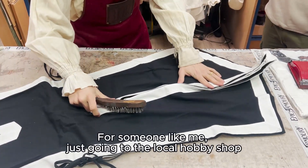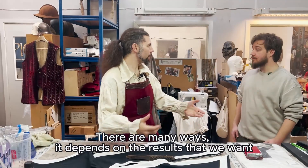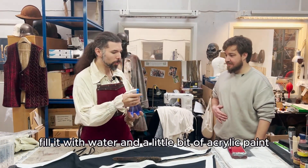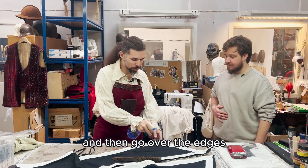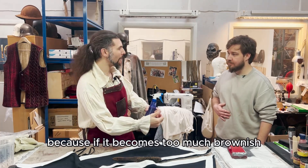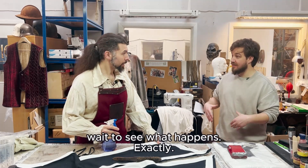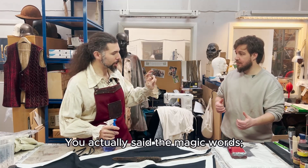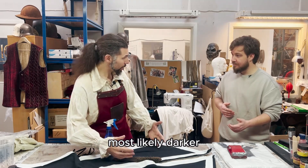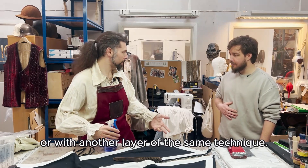For someone like me, just going to the local hobby shop and getting some acrylic paint would be the way to go. But is that really the best way? There are many ways — it depends on the results you want. You can get a nebulizer like this, fill it with water and a little bit of acrylic paint, then go over the edges and the white parts. Do not go too hard, because if it becomes too brownish it's going to look unrealistic. Better to do a light layer, let it dry, wait to see what happens, and then if you need more, you can do more. When it's soaked it's going to be a different color, most likely darker than when it's dry. Let it dry, and then if necessary, go with different techniques or another layer of the same.